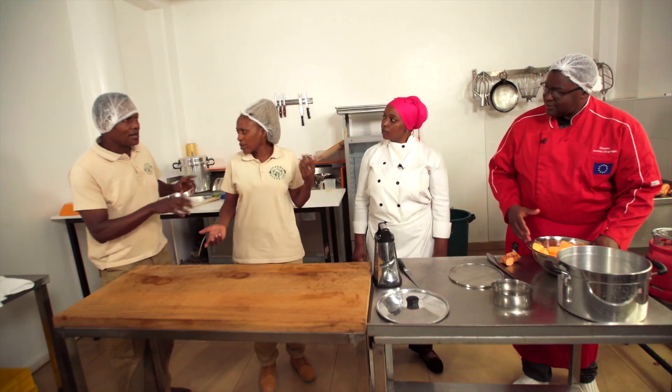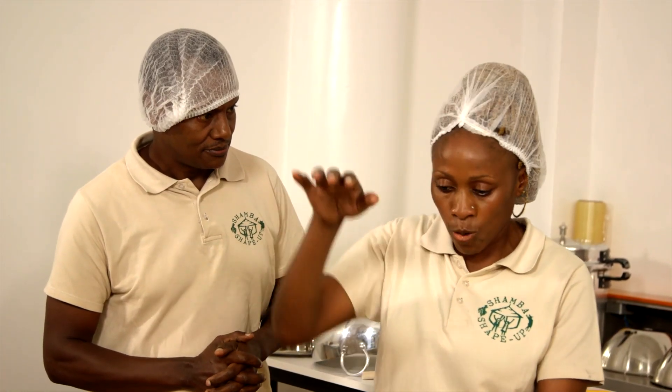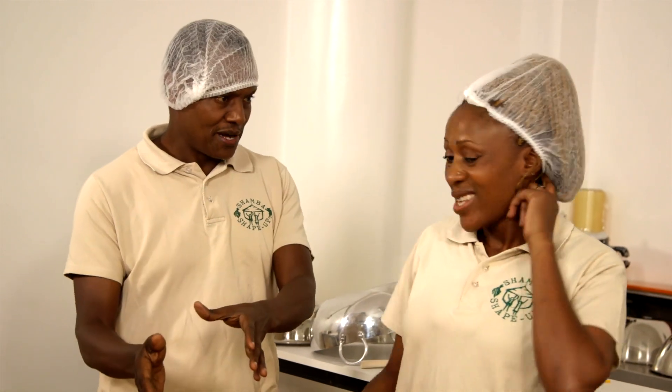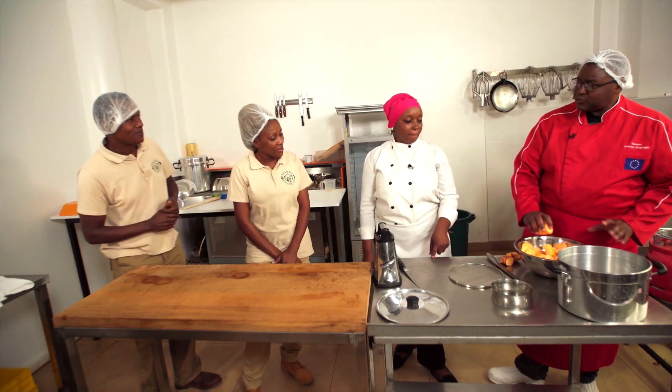Last time you took some orange-fleshed sweet potatoes home — how did you prepare them? I just peeled them, put them in a sufuria, added water up to the top, covered and boiled. And they kept sticking in our tongue and mouth and teeth. All I can remember is sticky. But I steamed mine and they were delicious — everybody loved them. That is the perfect way to do it. The best way is to steam.